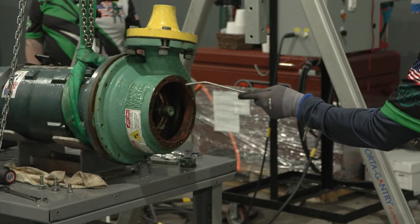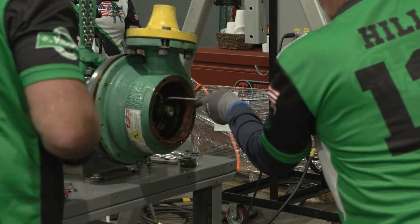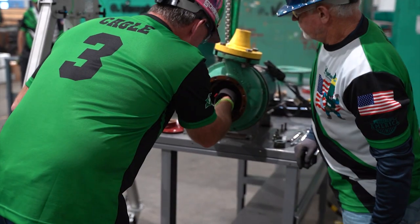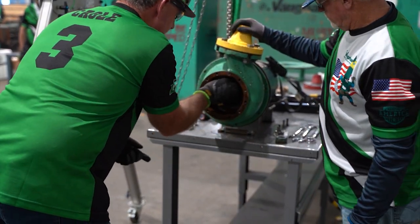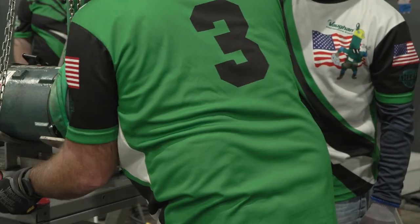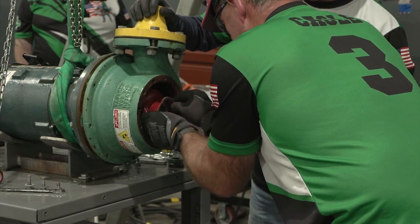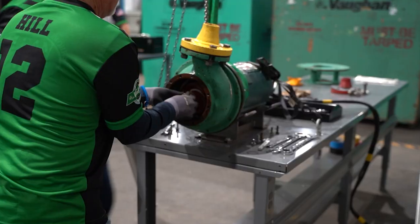Using the air nozzle, blow out the shaft keyway and threads for a five-second count — verbalize 'one one thousand, two one thousand, three one thousand, four one thousand, five one thousand.' Install the new impeller key — note the impeller key is one inch long, three-eighths wide, and five-sixteenths high. Improper installation of the keyway will not allow the impeller to slide into the proper position. Install the new impeller and install the cutter nut.